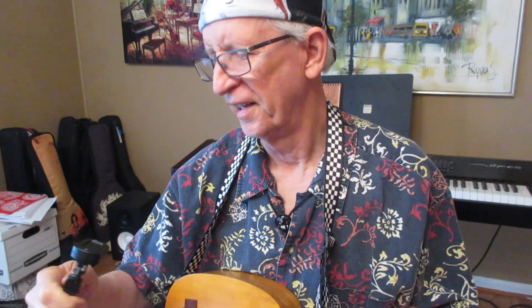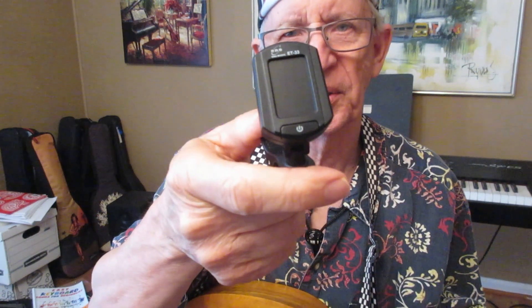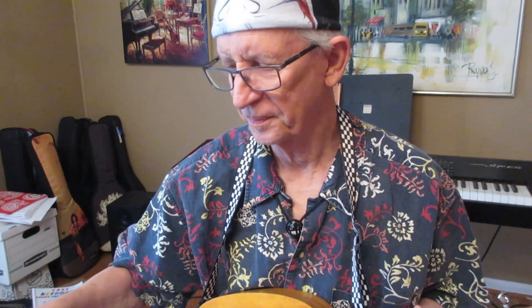That is a real tool. This is a tool. You'll need this to tune your ukulele. And I don't use a fancy tuner. I don't use an app. I don't tune off of a piano. I like this tuner.